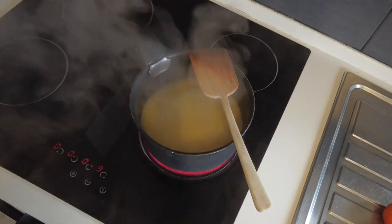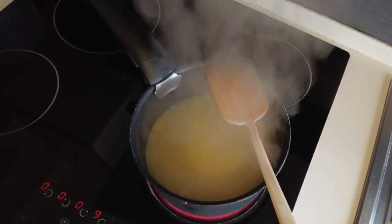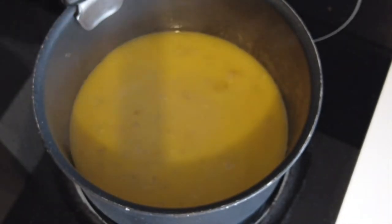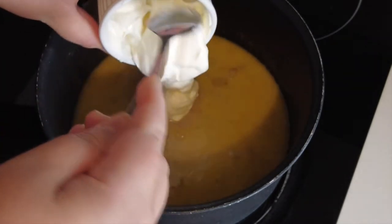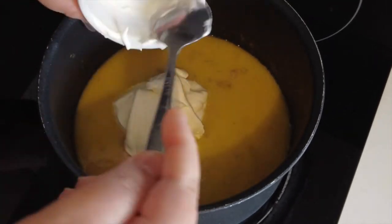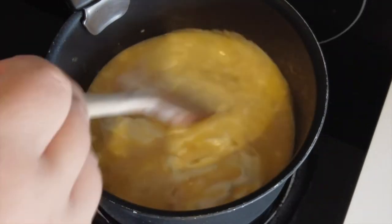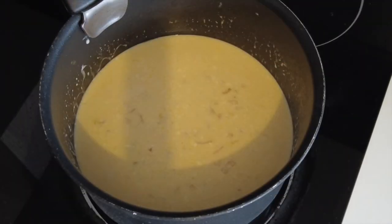Boil on high heat and let the sauce reduce by half. Then lower the heat to medium and add the crème fraîche. Stir. Don't forget to season with salt as well. The sauce is now ready.